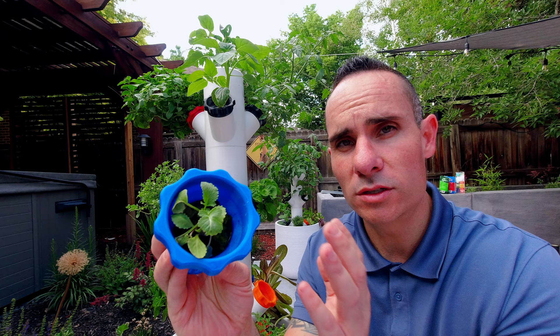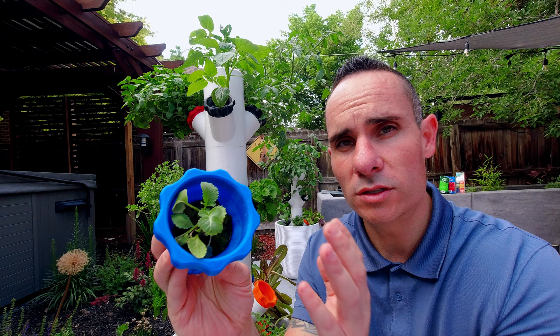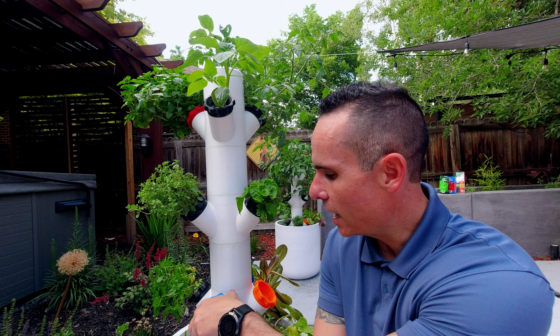Now they look great — the ones that survived and the ones we transitioned into the tower are really starting to thrive. Just keep that in mind: you might put this in a place that doesn't get direct full sun all day long to start with, and then move it into higher direct sun as the plants get more accustomed to being outside.